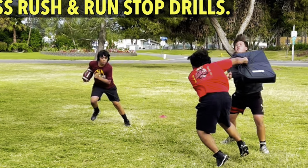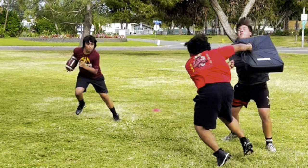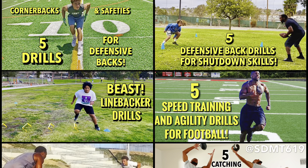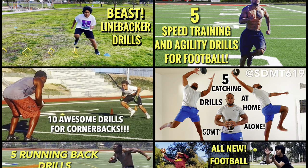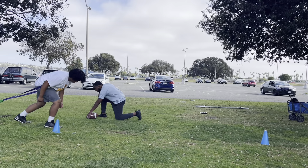Defensive end training: pass rush and run stop drills. Make sure to check out my other training videos, and remember — the grind comes before the shine. SDMT, let's get it.